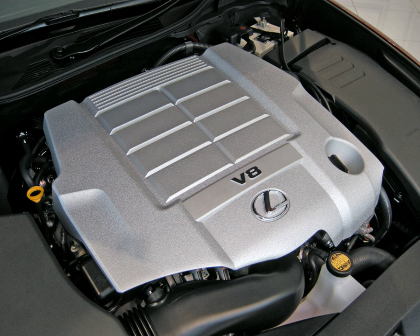The engine's valve covers are made from a magnesium alloy, the cylinder heads are manufactured from aluminum alloy, and like the 1UR, the engine block is die-cast to save weight. Applications: 2007–2017 Lexus LS 600h and LS 600h L (UVF45, UVF46), and the present Toyota Century (UWG60).